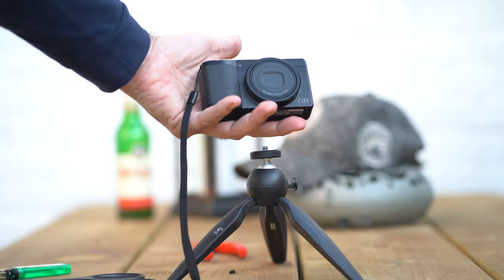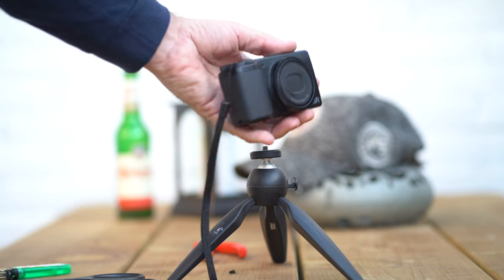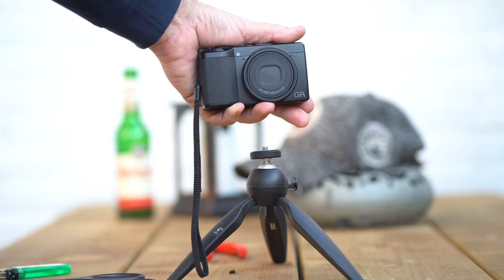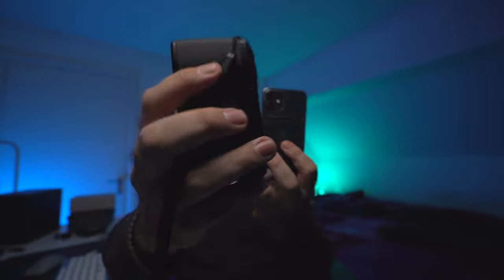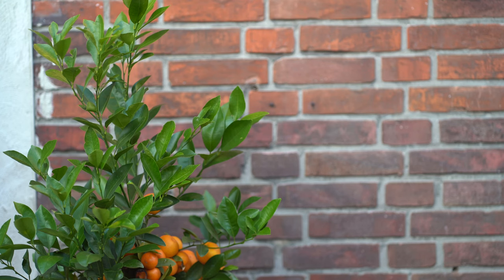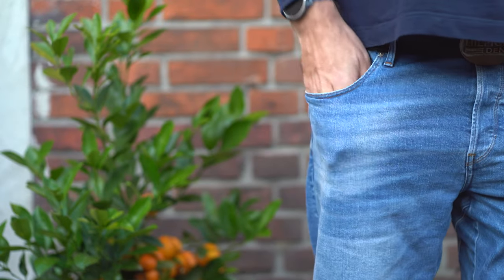It is pocketable — it's insanely small as you can see here. Just to give you an idea of how small this is: this is my iPhone mini, and this is the Ricoh. The Ricoh is actually smaller. This is how small and pocketable it is, and that's one of the great things about this camera — it literally fits into your pocket.